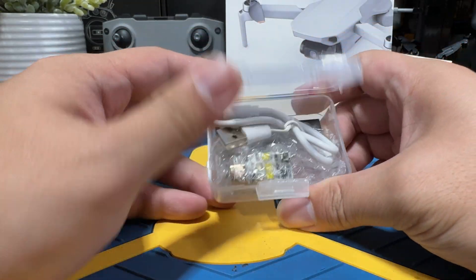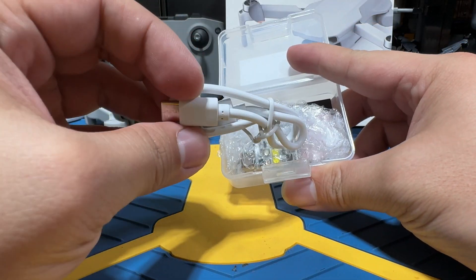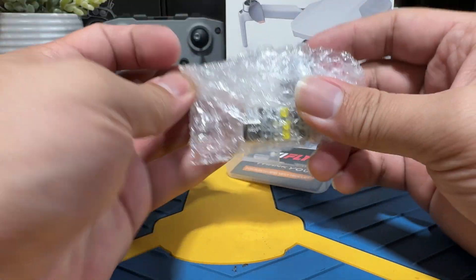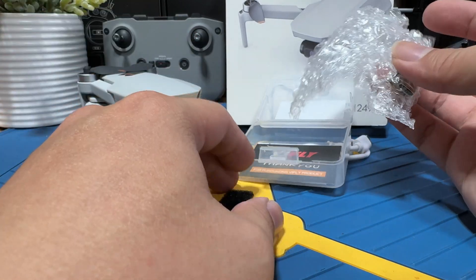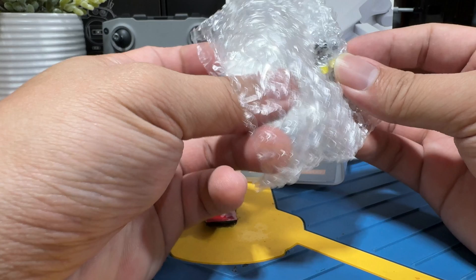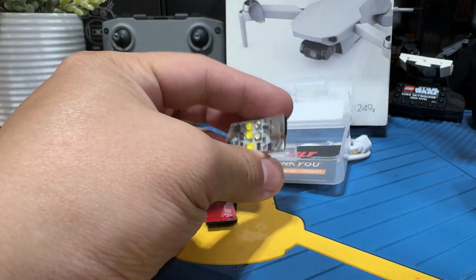First, let's just open this real quick. You can see that it comes with a USB-C to USB-A cable and a thank you note. You also get Velcro — make sure you don't lose these because these are the easiest way to mount it onto your drone.